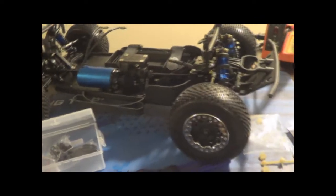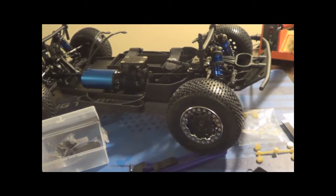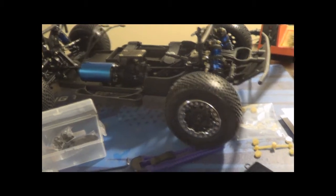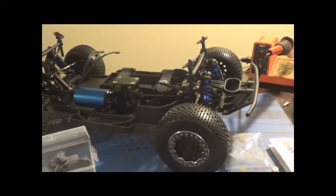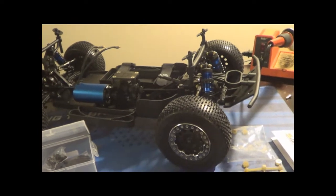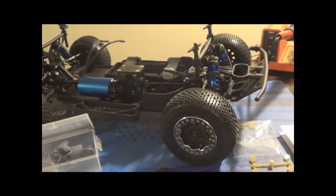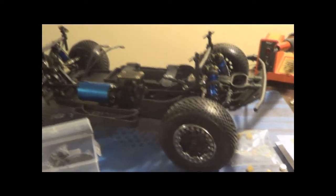If you've seen my past videos, I had two Slashes that I did get rid of - they had the Castle in them. I did love them, they were great vehicles, just wasn't driving them as much and I needed the money at the time. So I decided to go with something different that I never owned before. I mean, I would like to get another Slash in the future, but I decided to go with a Losi. My friend has one and he told me about it, and I looked it up and I was really interested in it.